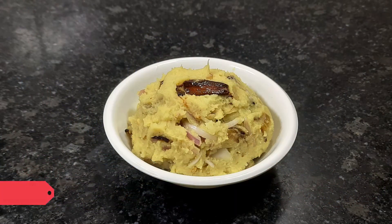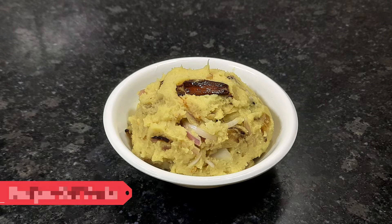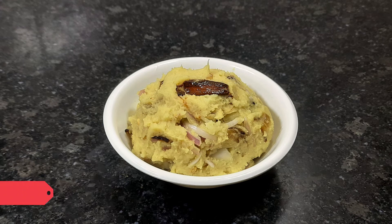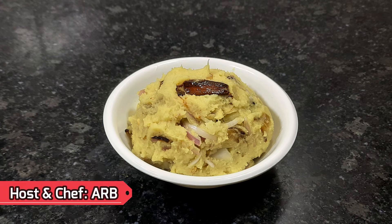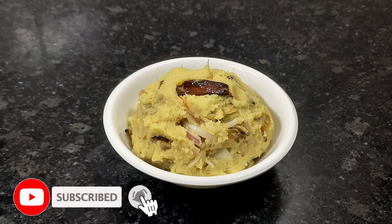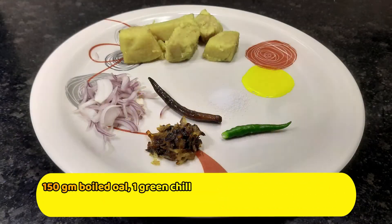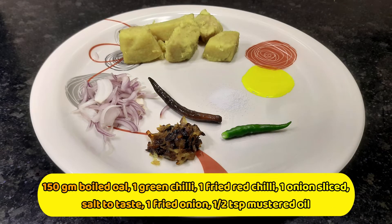Hello viewers, welcome to Food of Bengal official YouTube channel. Today I am going to make a mouth watering dish — Oal Bharta for you all. Before starting, I request new viewers to please like and share the video and subscribe to the channel for exciting upcoming new recipes. Let's start the video.